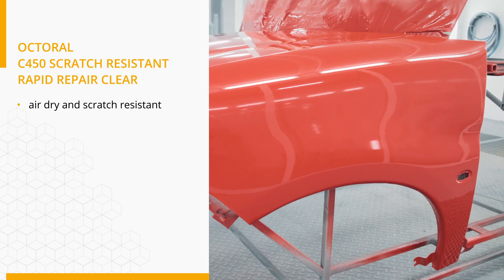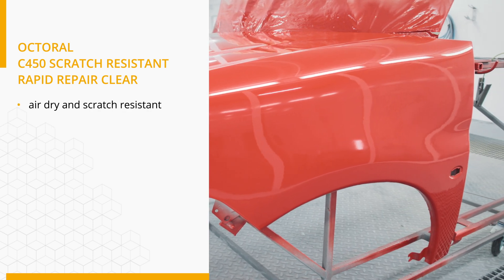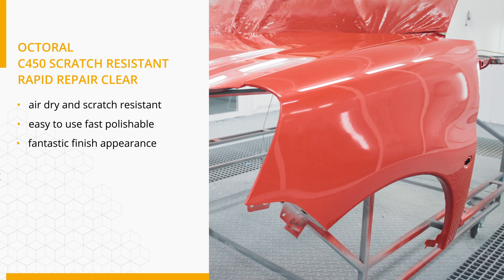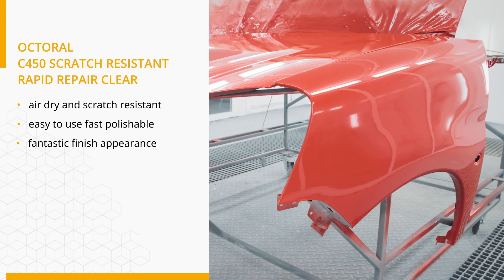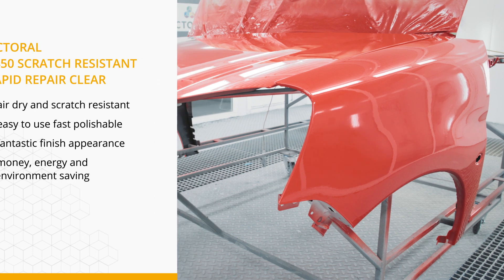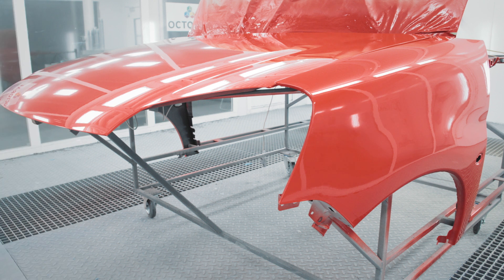C450 is an air-dry scratch-resistant Rapid Clear. It is very easy to use with a fantastic finish appearance, superior flow and leveling. It can be used in application over the water-based system Octobase Eco Plus and the solvent-based system Octobase.